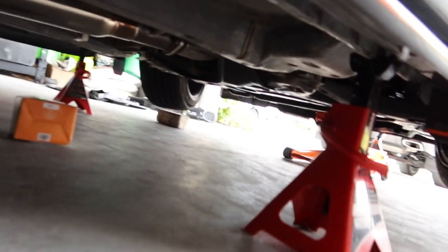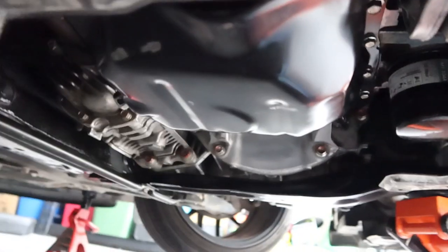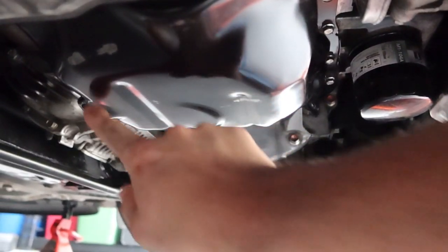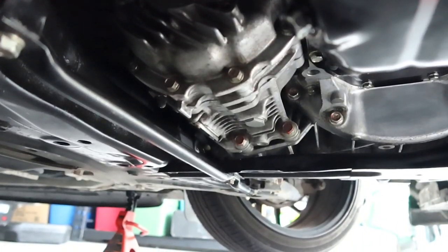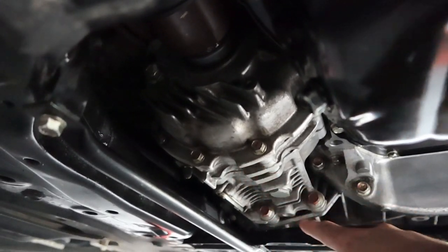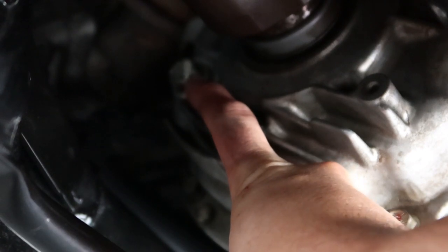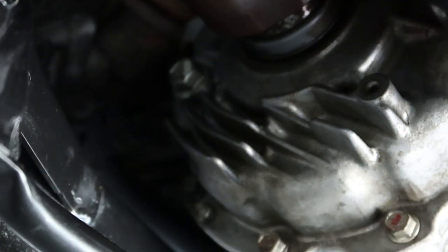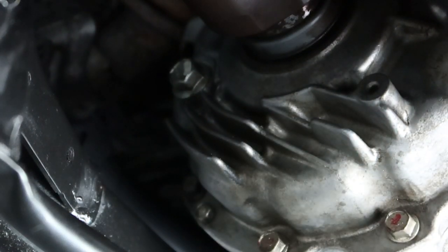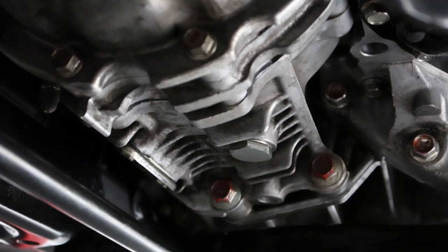Let's help you locate the transfer case. With the under tray removed, here's your oil pan with the drain plug. Just behind all of that is your transfer case — right here is going to be your fill plug, which takes a 17mm socket or wrench, your preference. I'll try the wrench first, and if that doesn't work, we'll use the socket. This guy right here toward the bottom is your 24mm drain plug.